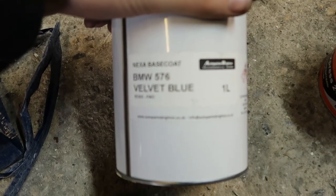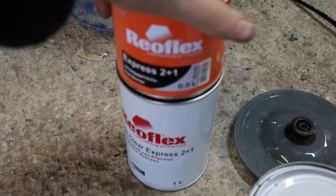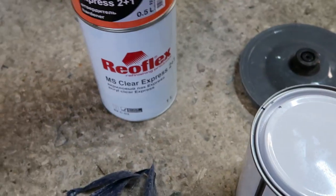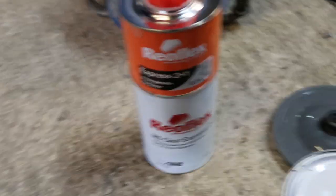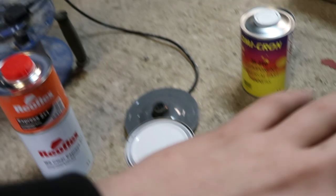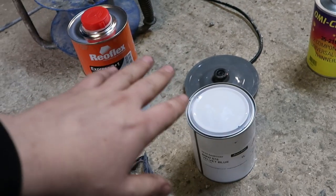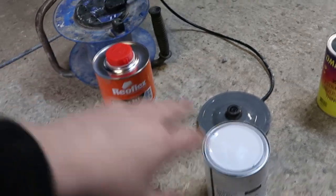We've got the paints here - we've got the velvet blue. Then we've got thinners for it. And for the lacquer we've got a 2K lacquer, so it's a two-part one - you've got the hardener. I have no idea about paint so this is all new to me, it could be interesting. It might not turn out amazing or it might turn out amazing. I don't know, we'll soon find out.